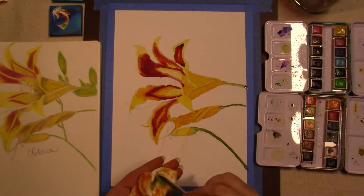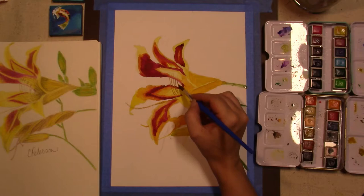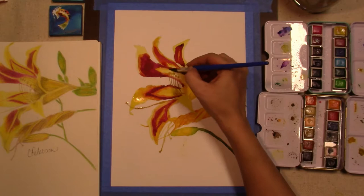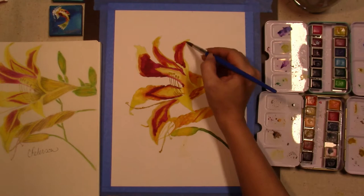Spray your palette and it will activate the paint for you, so you don't have to work so hard to get color off of the little pans. And you can use a paper towel to lighten a color if you think it's a little too heavy.